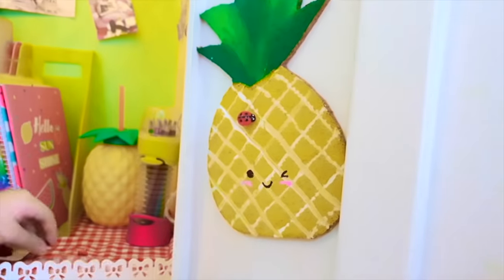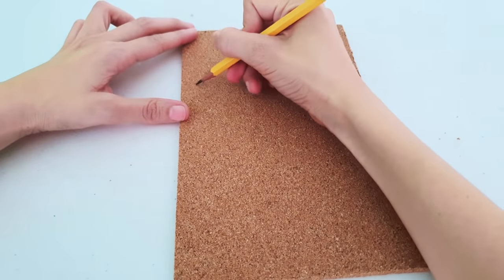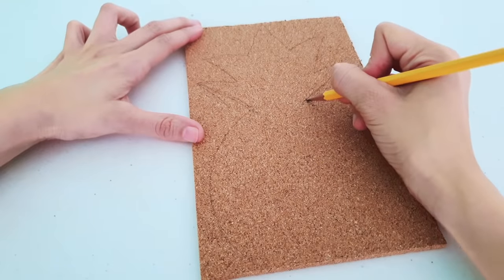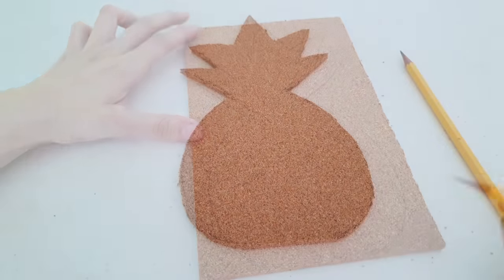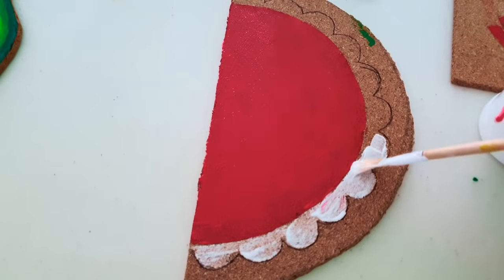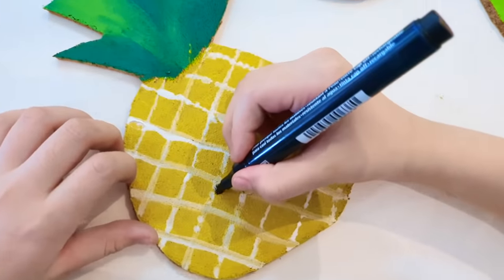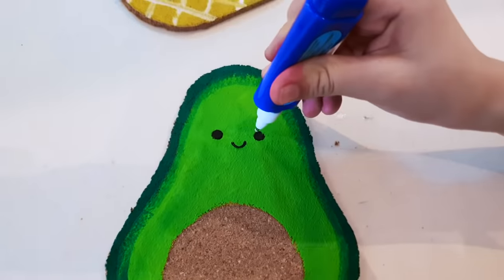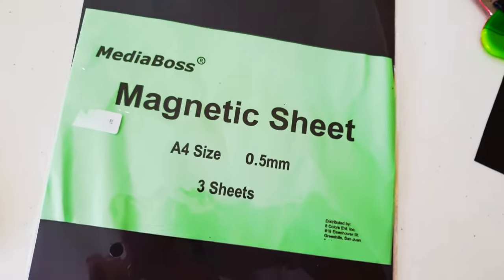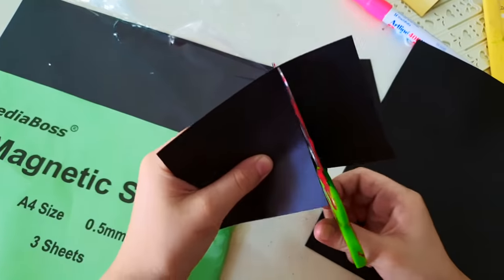Now I'm going to show you how I made them. First, buy a cork board sheet from the bookstore. Here are your designs — next, ask an adult to cut them out for you. After that, paint them using acrylic paint, then use a black marker and correction pen to draw the details. I'm using magnetic sheet so I can stick them anywhere on my locker — I love these sheets because they are like paper but magnetic.